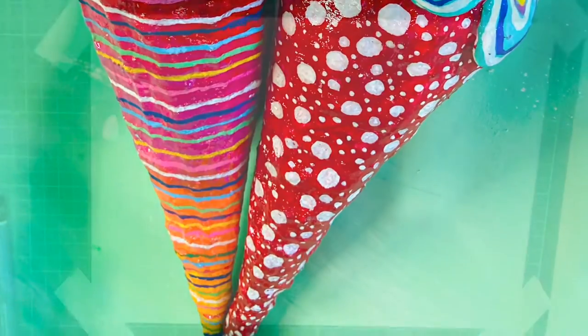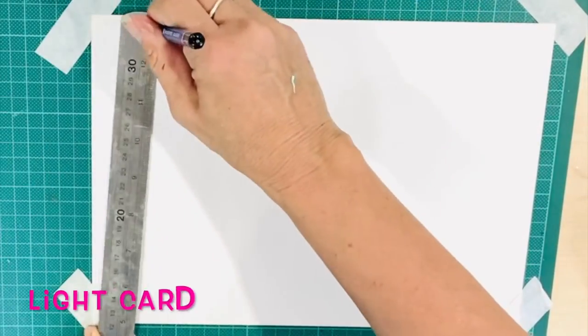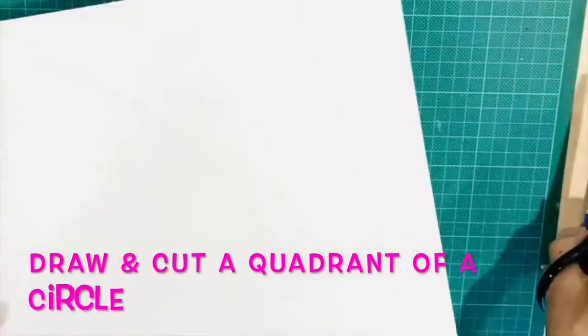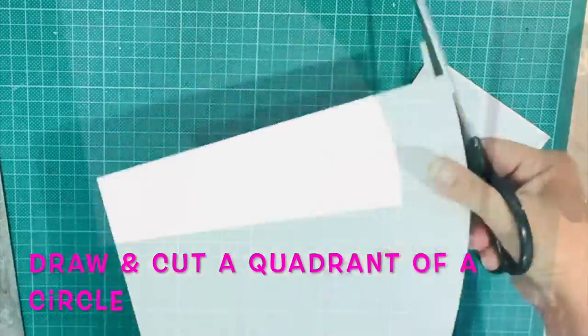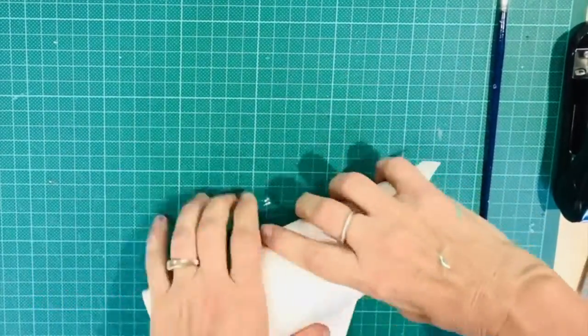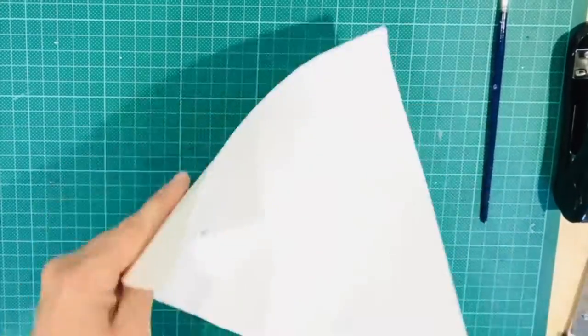The first thing that you need is some pasteboard. If you have a compass you can use it. If not, I have a little trick here where I use the ruler to create my curved shape. You can then soften the card to make it more flexible by rolling it up or rolling it against a jar.